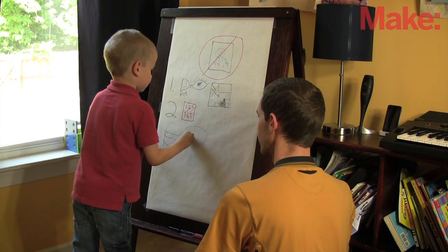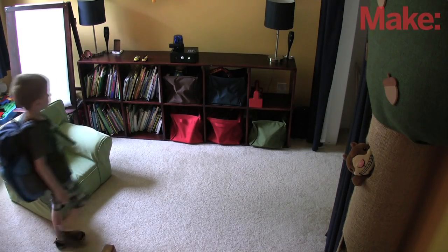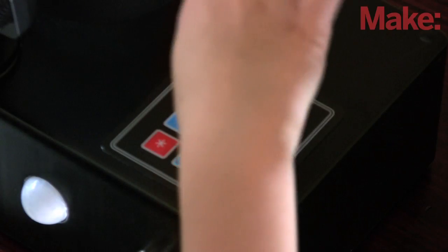My son and I worked out a rough draft of Picto pseudocode, which I translated into Python while he slept. After programming and debugging, we are ready for a full system test.